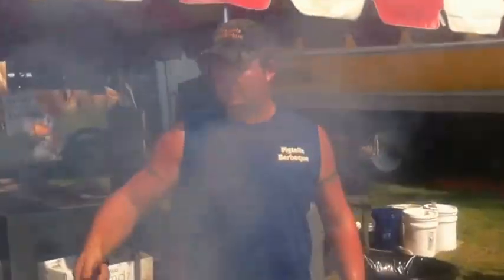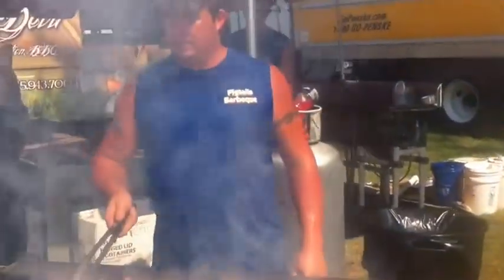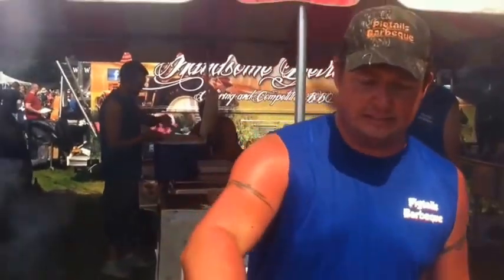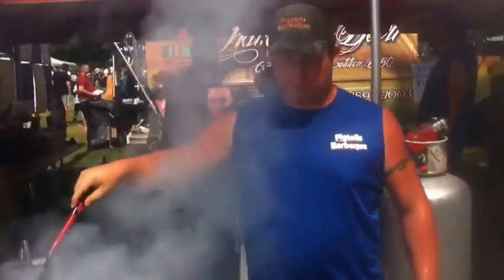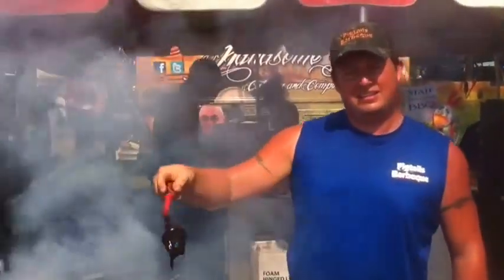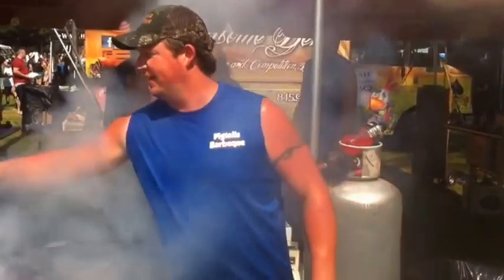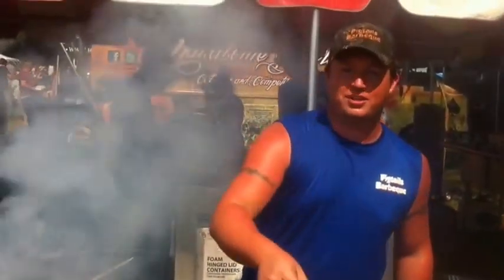How many of these do you put out during the feast? So far, I think we've done about six or seven hundred slabs this weekend. So you figure you get to a thousand before it's over? Probably not, we have like two hours left — unless we just get an insane rush.